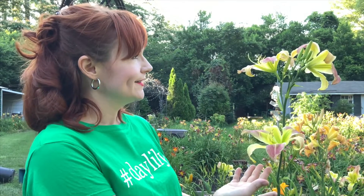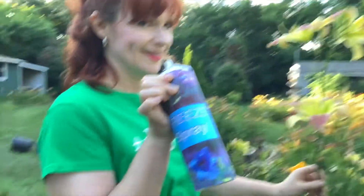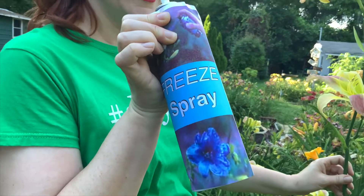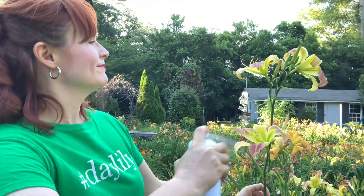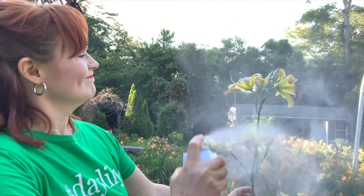After you found the perfect scapes, do you realize it was the day before the show? Never fear. Daylily Freeze Spray is here to solve that problem. Here we see a scape of Katie Sue Harrington being treated with the Freeze Spray so it will still be perfect for the show the next day.